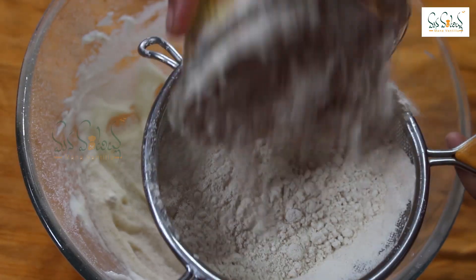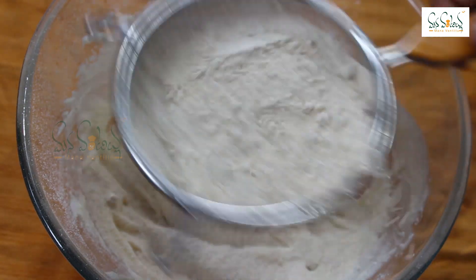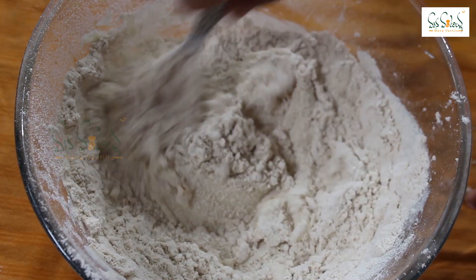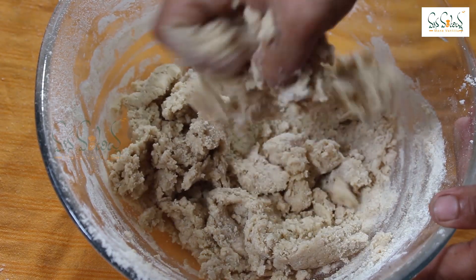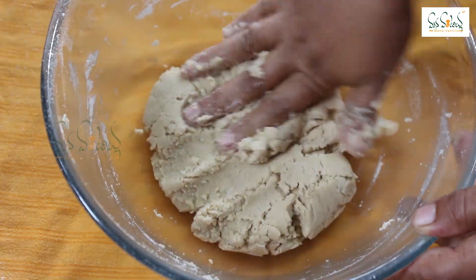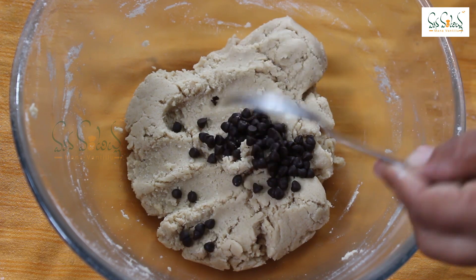We can adjust the sugar. The butter will be added in the moisture product. We need to have no excess moisture. Put 2 tablespoons of this and add corn chips. It is easy to be available in the market.